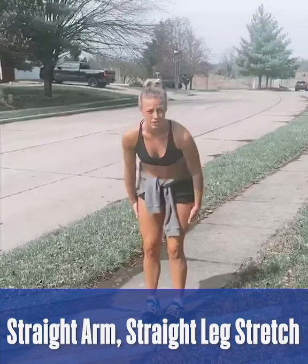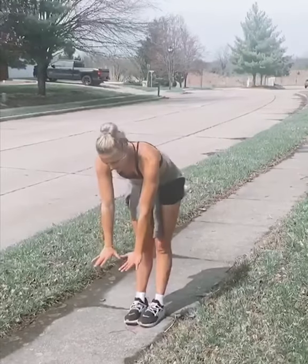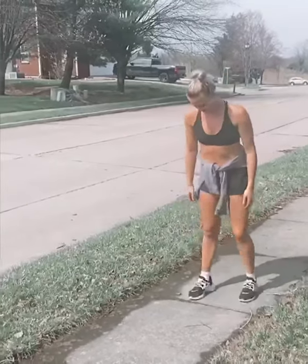It is a great hamstring stretch. What you do — you're going to keep your legs straight, you're going to bend down, have your hands on the ground, you're going to walk them out and walk your feet towards your hands. So this is what it looks like.